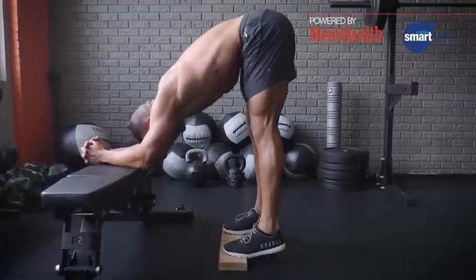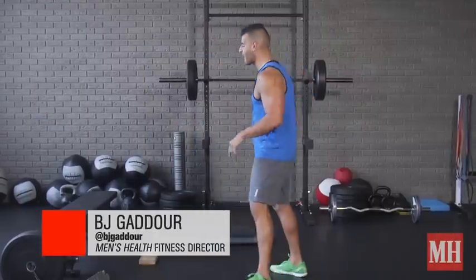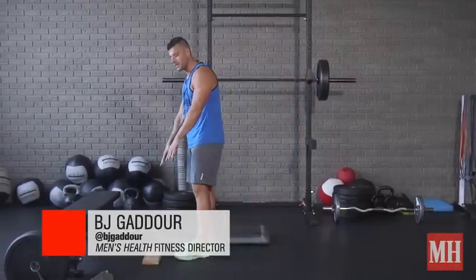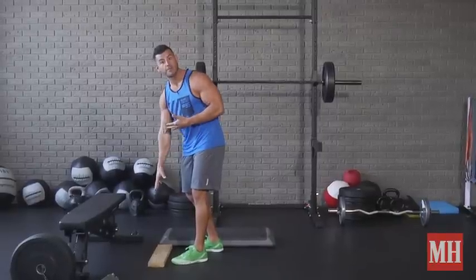This is BJ Gajor with Men's Health with an old-school exercise that might be just what you need to spur some new growth in dim calves. It's called donkey calf raises, and what we're going to do is ideally set up so you have some low block steps to extend the range of motion — even weight plates will work.